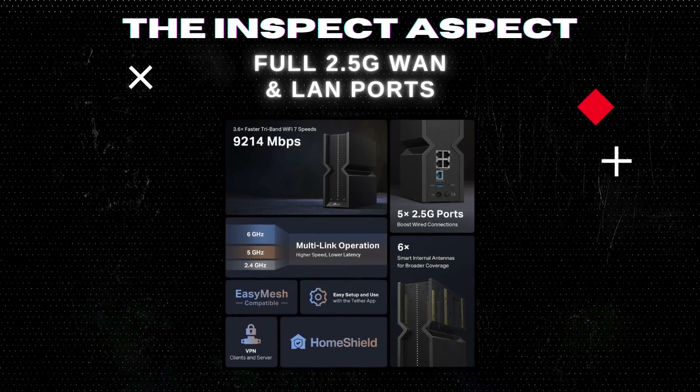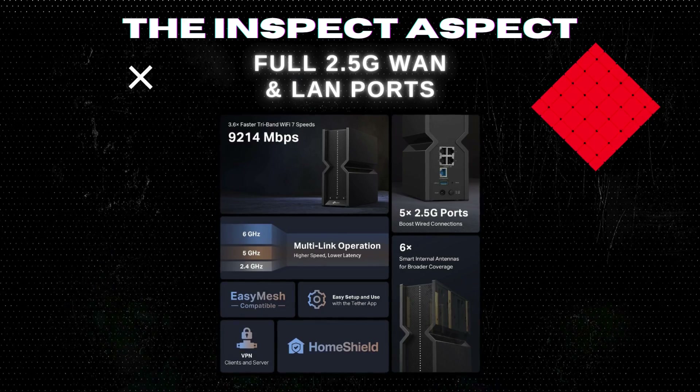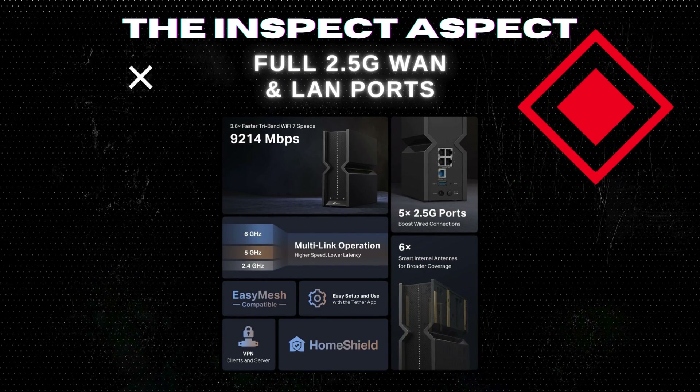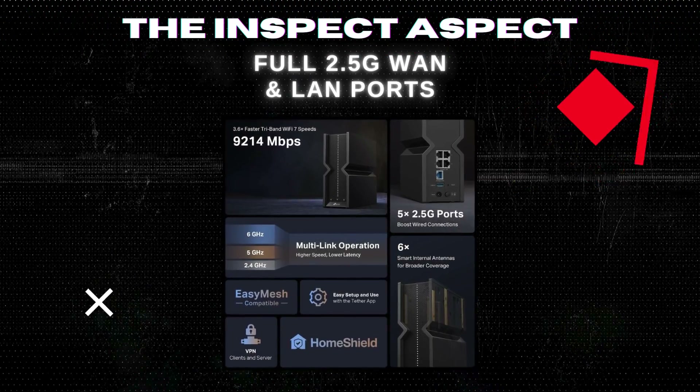Forget the bottlenecks. With one 2.5G WAN port and four 2.5G LAN ports, this router is all about peak performance, setting a new standard for high-speed wired connections in home networks.